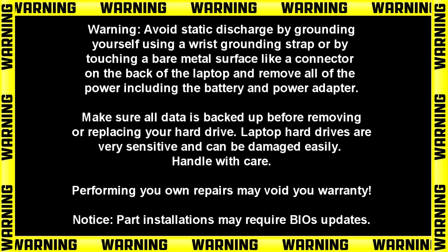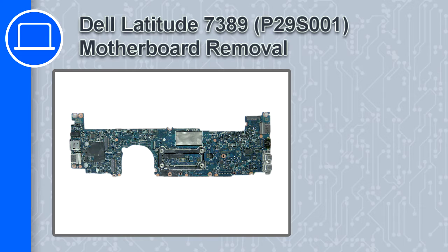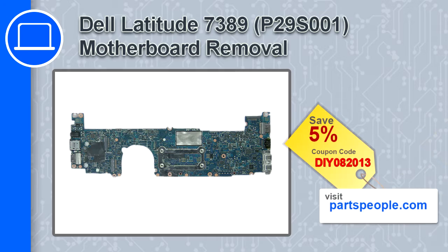How's it going? This is Ricardo, and in this video I'll show you how to remove the motherboard on a Dell Latitude 7389. If you're looking for parts for this laptop, go to our website and use this coupon for a 5% off discount.